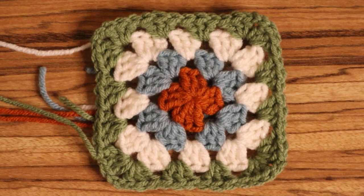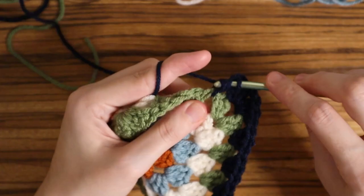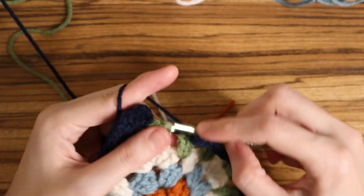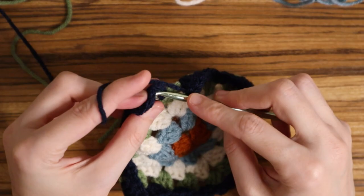That's basically the gist of it. I like to do up to five colors, so for this final color attach your new color into one of the corners, chain three, two more double crochets to make your first cluster, chain two, three more double crochets into the corner, and then every space in between the corners gets three double crochets. You can change as many colors and make this as big or as small as you want — the process is still the same. At the very end, connect it with a slip stitch, chain one, and fasten off your work.